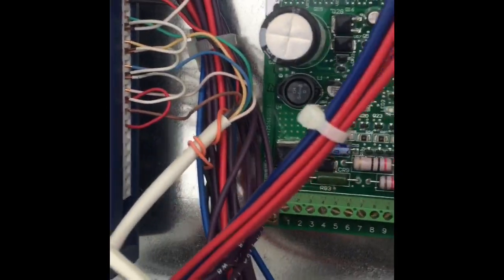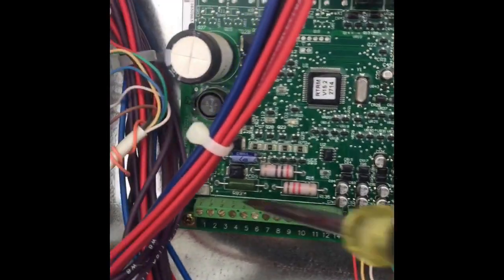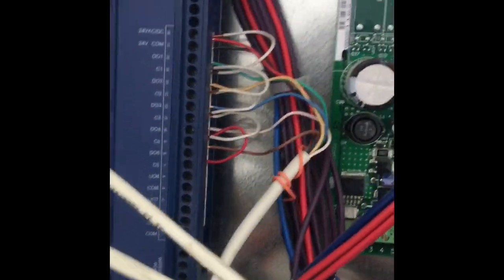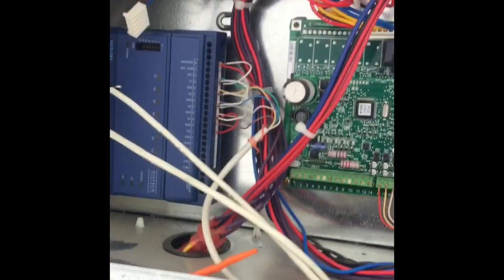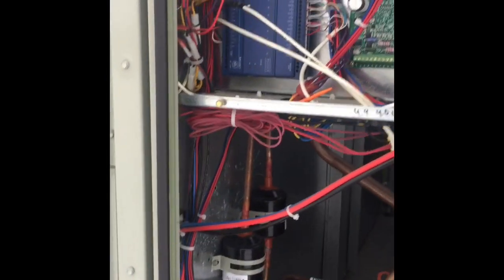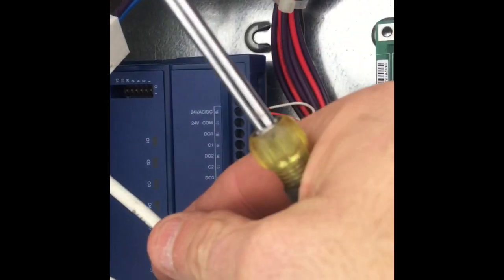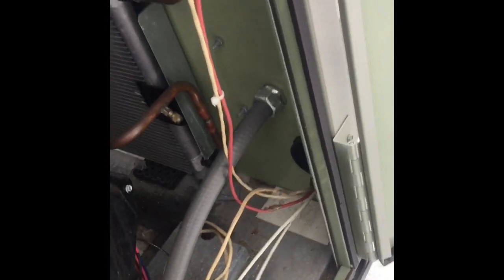If you do that and disconnect all the thermostat wires — if there's nothing hooked up here or on any of these other terminals — and you have a zone sensor on terminal one and two on a Trane Voyager, the Trane Voyager goes into construction mode. It runs at 68 degrees heat and 74 degrees cooling.